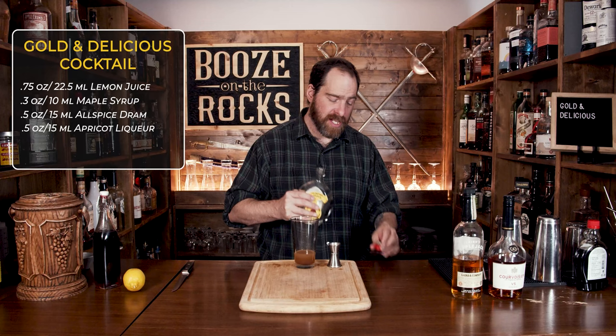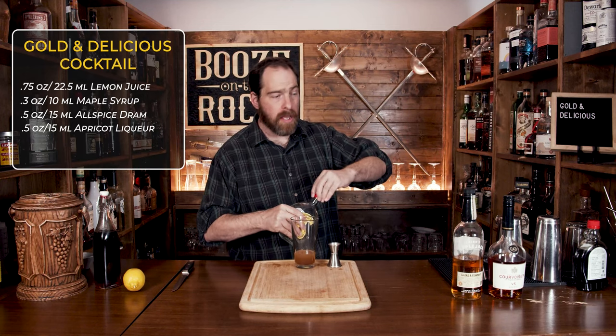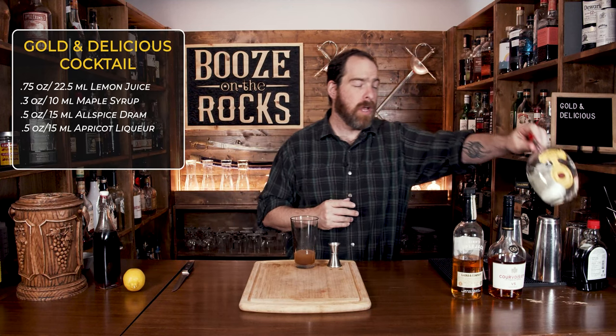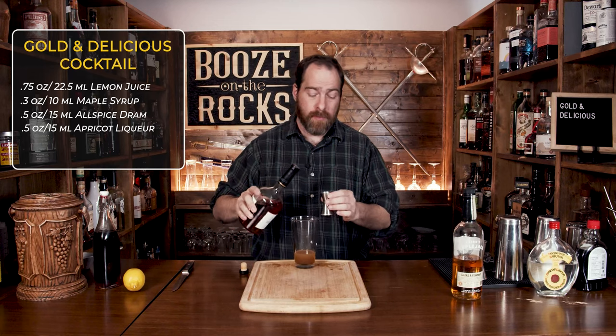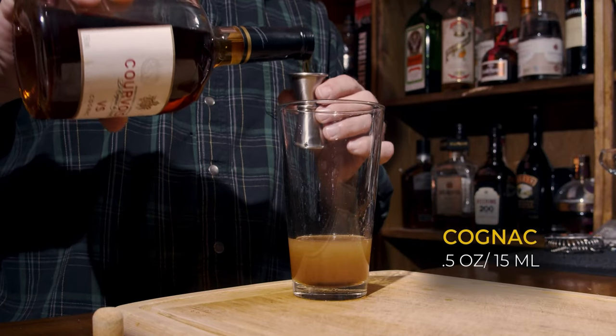The next ingredient is a little bit of cognac. I'm using some Courvoisier. If you don't have cognac, you can use brandy — it'll work perfectly fine. We're going to use half an ounce, or 15 mils.